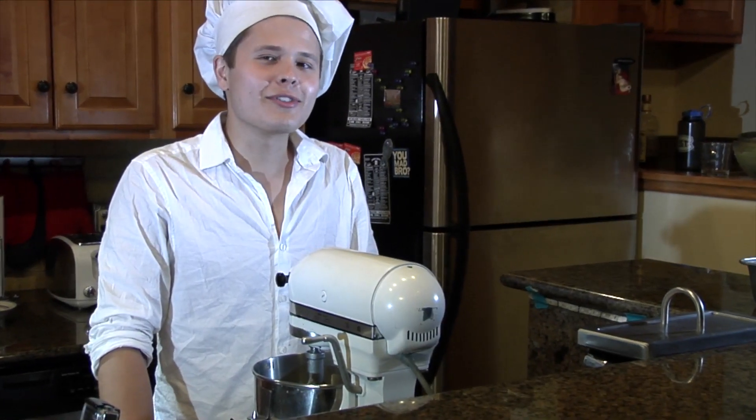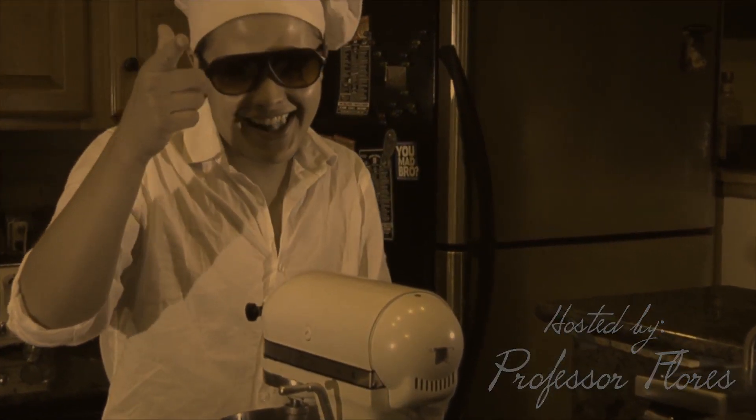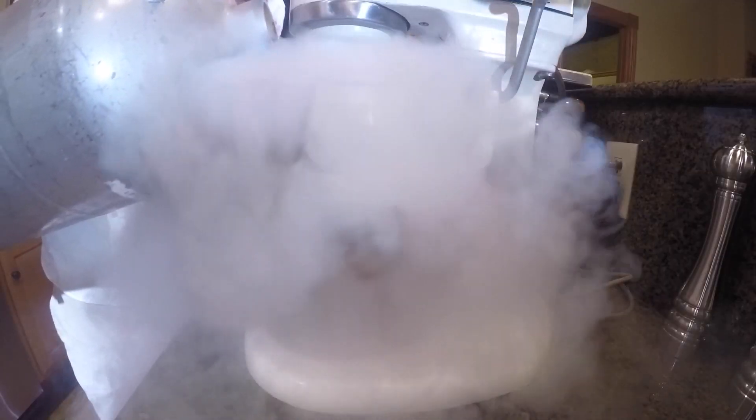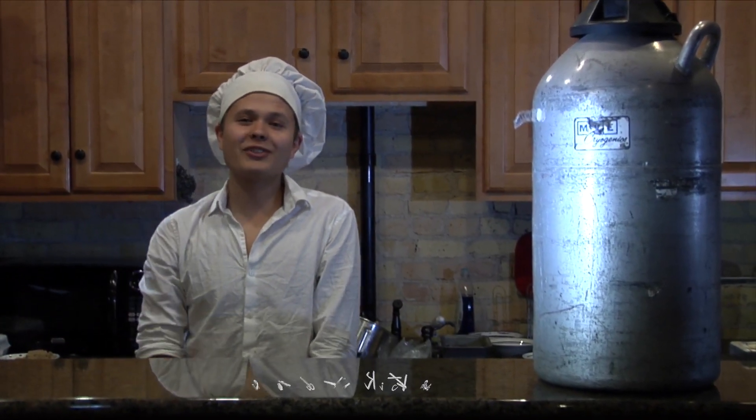This is where it's going to get real interesting. Are you ready, class? Hello, and welcome to Kendall's Kitchen. I'm your host, Professor Flores.